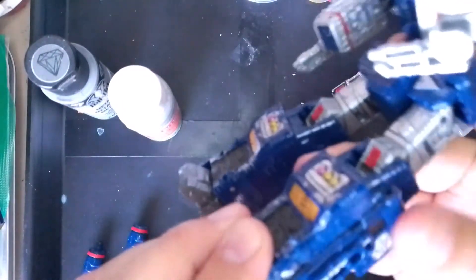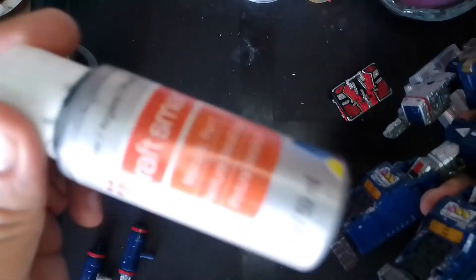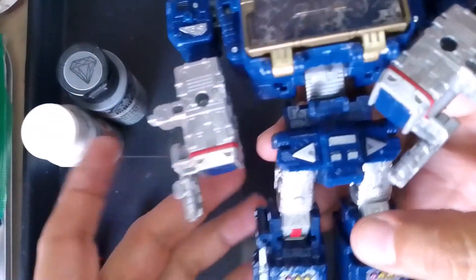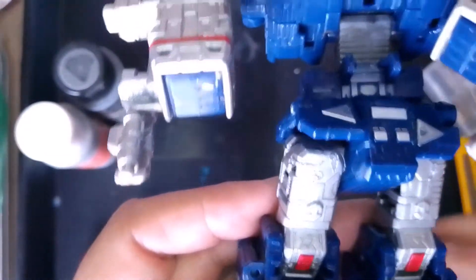So just goes to show that these Craftsmart craft paints that you can buy at a Michael's or Hobby Lobby — these paints work for your customs. You don't need to — well, this is a bummer. I guess this just rubbed off right now as I was transforming, just as I was praising it. You see right there — just as I was praising the paints, we have some paint rub off. Well, again it's hidden behind these skirts so you're not really going to see it.